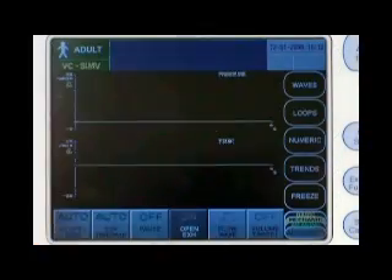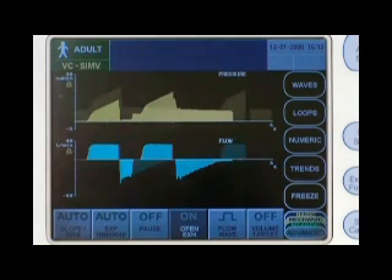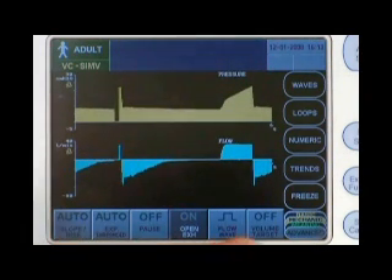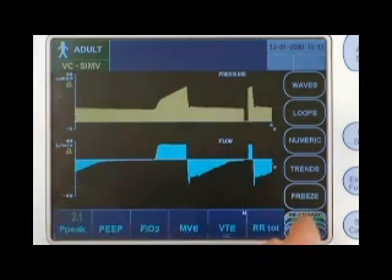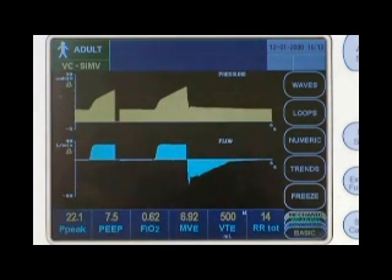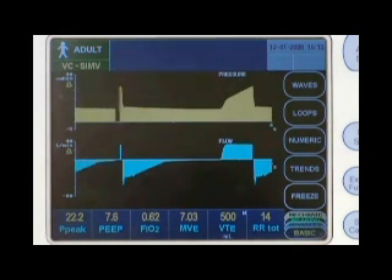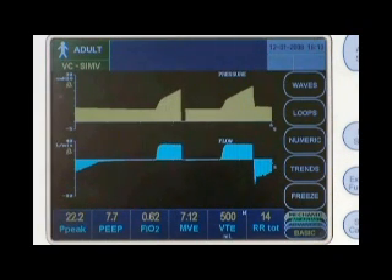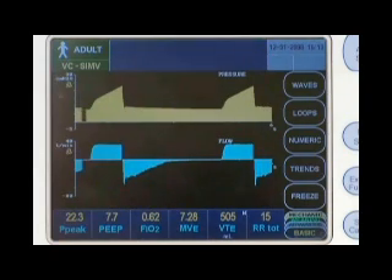I'll touch the start ventilating button to begin ventilation. Nearly all screens allow you to view the data sets along the lower margin. The basic data set includes peak pressure, PEEP, FiO2, exhaled minute volume, exhaled tidal volume, and total respiratory rate. During ventilation, the VTE display shows an M for mandatory or S for spontaneous with each breath.